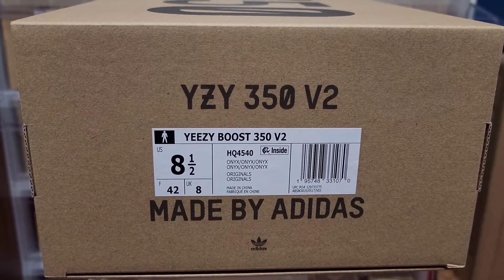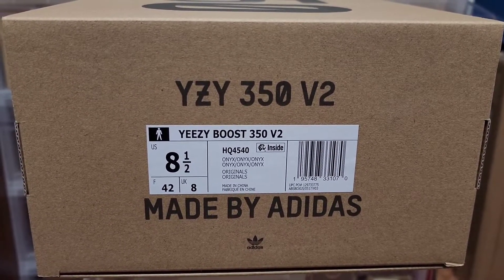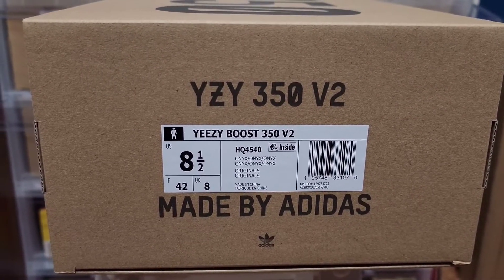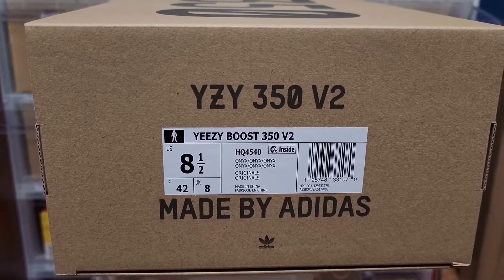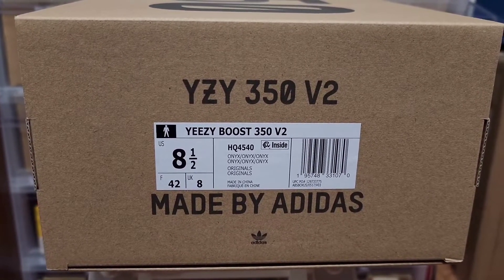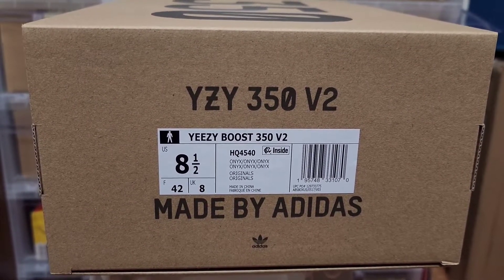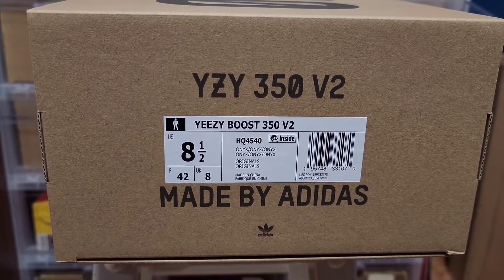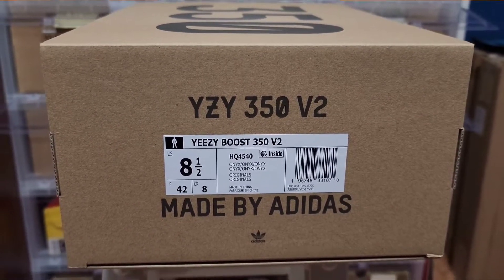In terms of sizing, I would recommend going at least half a size up. I wear a seven and a half to eight and I went up a full size because I'm typically a seven and a half. So at least half a size, but if you have a wide foot like me, I'd say at least a full size.